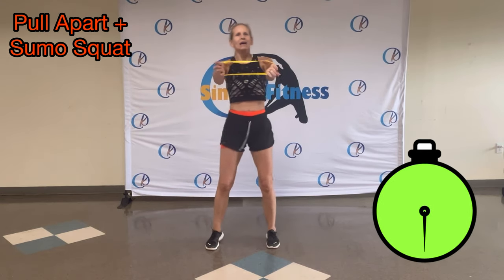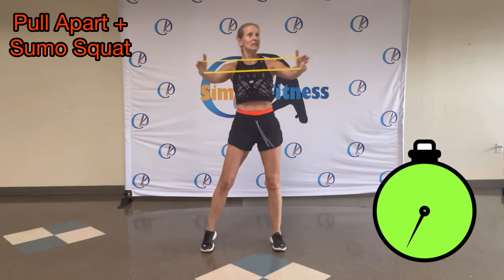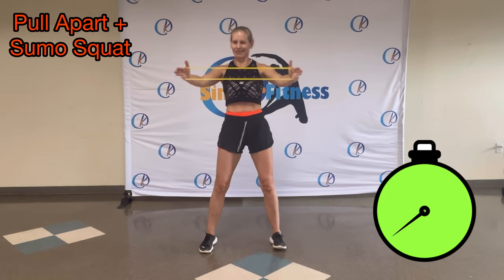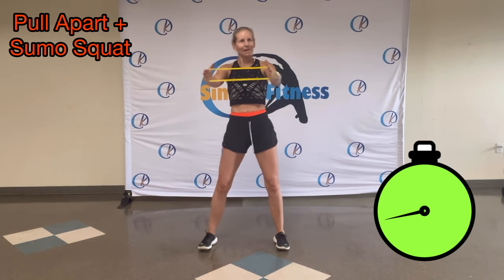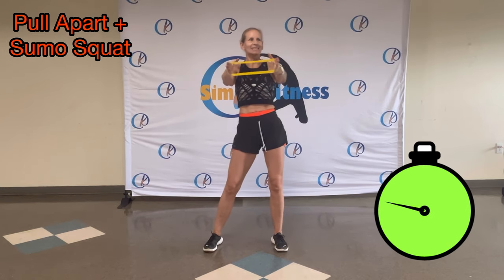Take that band around your hands, around your ribs. Pull apart. Nice and easy. Twenty-second work, ten-second rest, eight rounds.